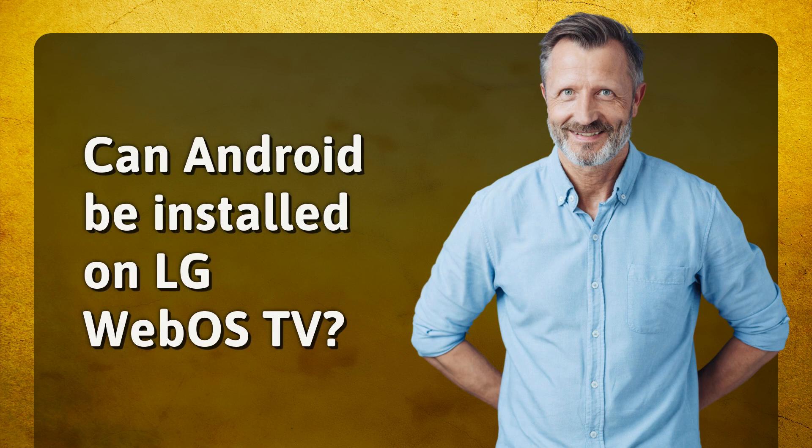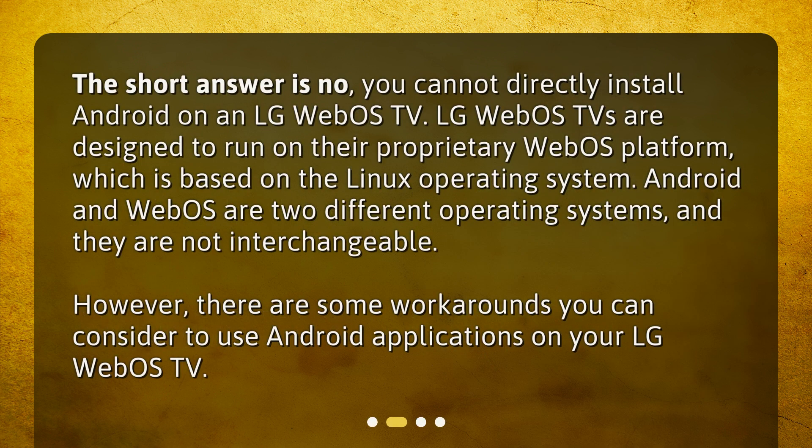Can Android be installed on LG WebOS TV? The short answer is no, you cannot directly install Android on an LG WebOS TV. LG WebOS TVs are designed to run on their proprietary WebOS platform, which is based on the Linux operating system. Android and WebOS are two different operating systems, and they are not interchangeable.